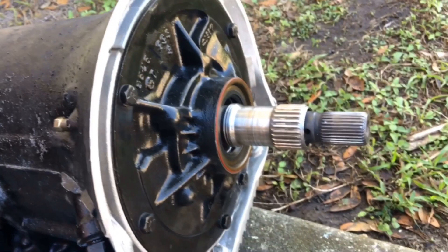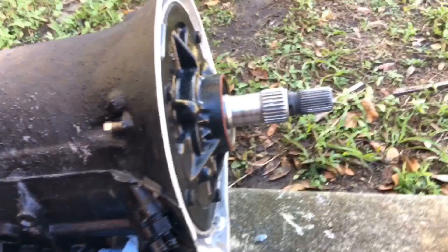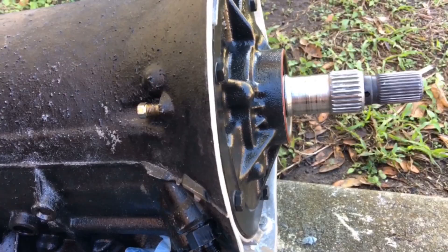My front shaft is a little eaten up — the converter pushed against it when my flex plate went ahead and flexed because the bolts backed out. That's the reason why I'm doing this upgrade. I put a new flex plate in with new bolts, all Loctited in.